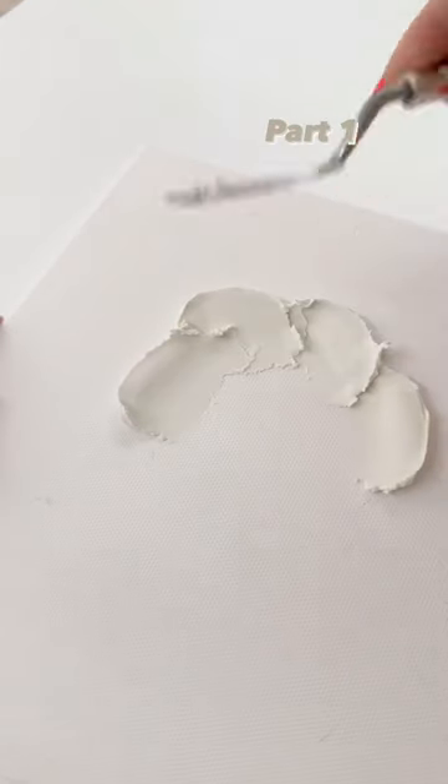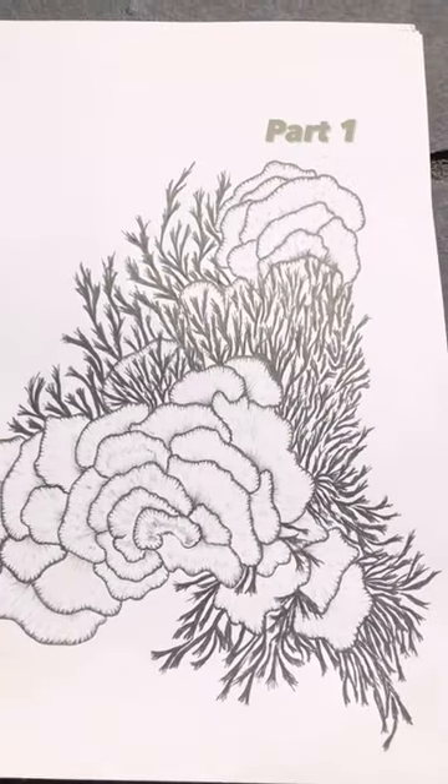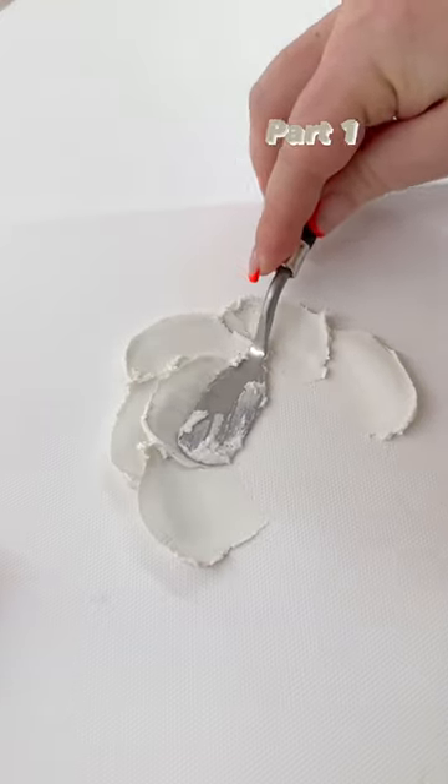This is part one of a new coral reef design. It's completely inspired by a drawing I did for my uni project back in 2020.